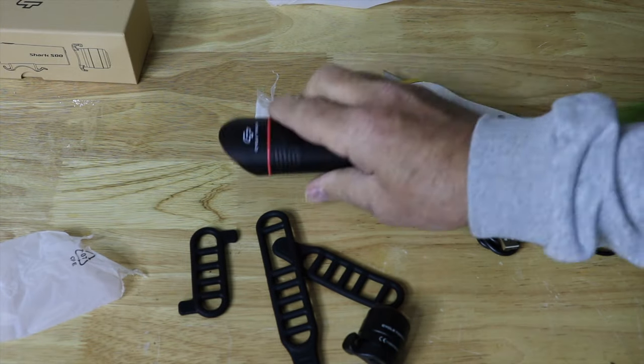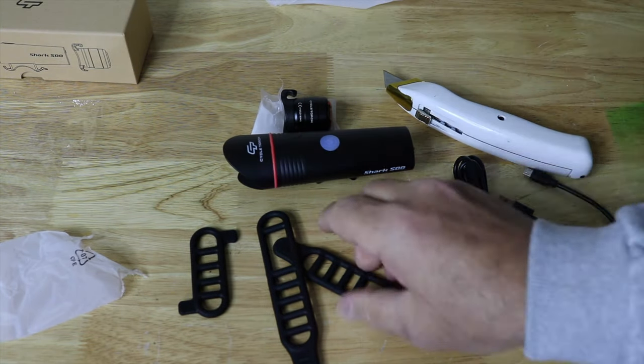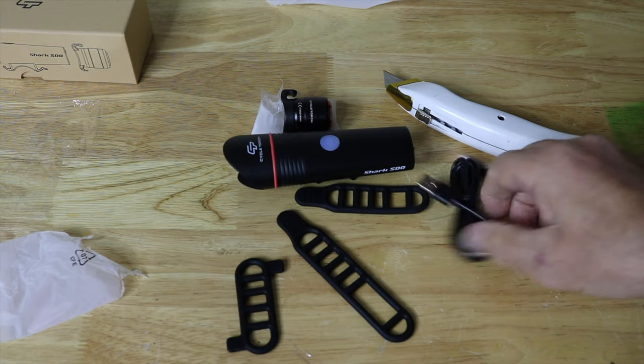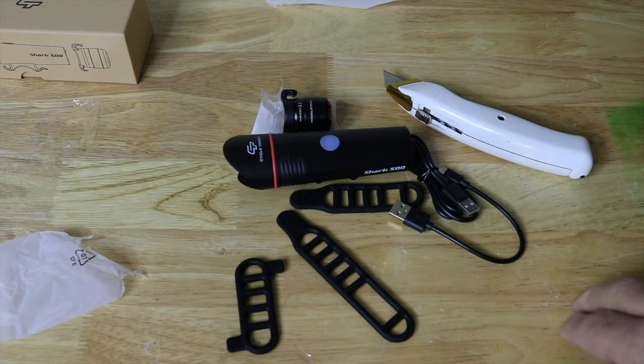Now we'll charge these two up, and this is how you strap it to the bike. We'll charge them up and then we'll get back to it.